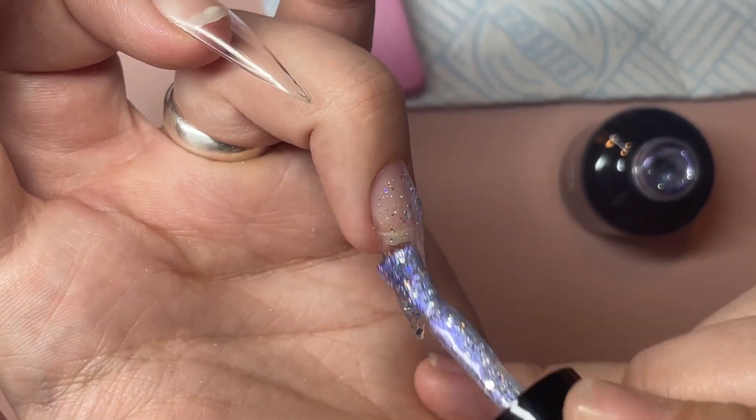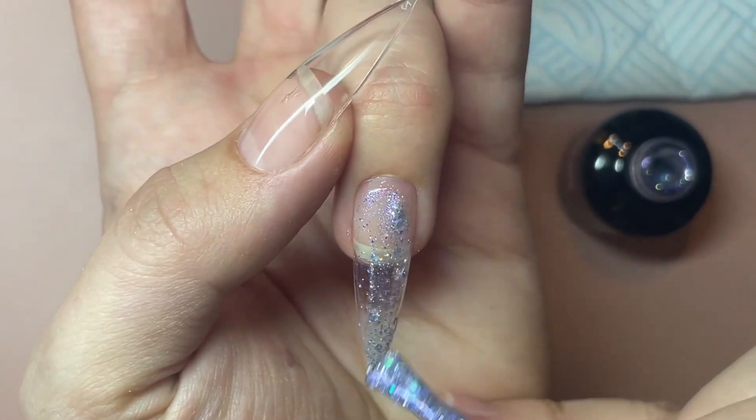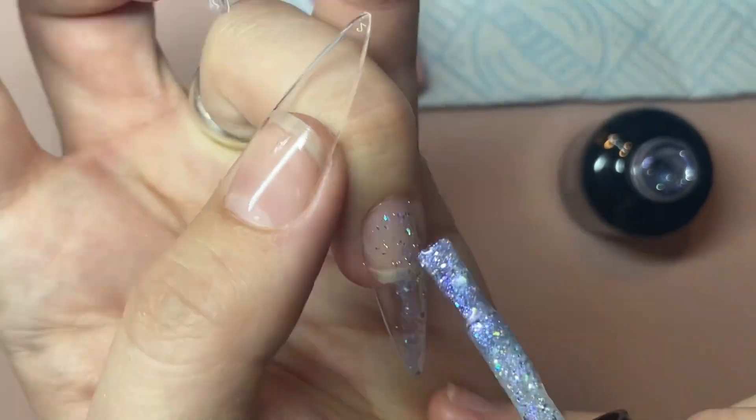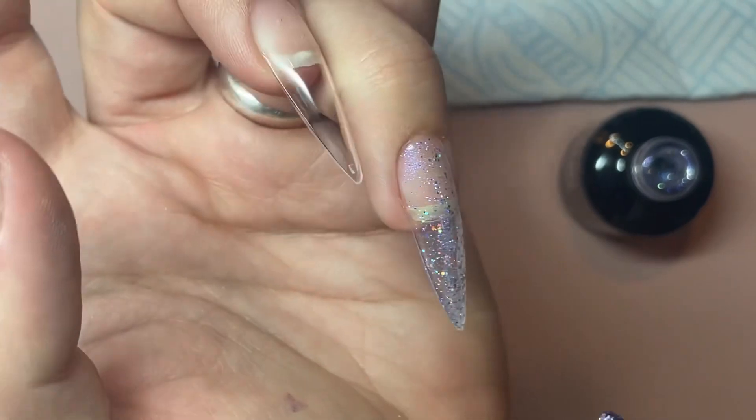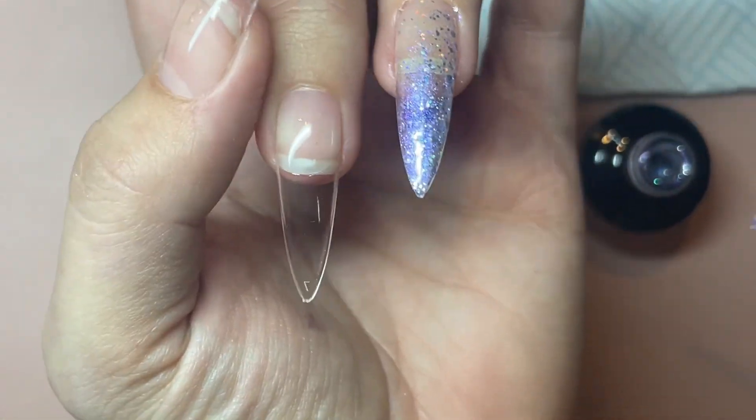So I'm just going to put a base layer of this down, just a thin layer, because this is going to be done all in gel polishes. And then I will cure that and then I will go in with the rest.